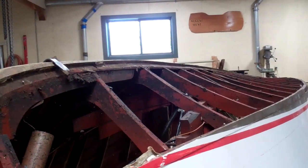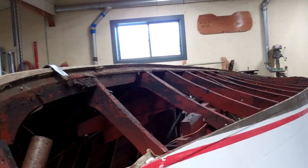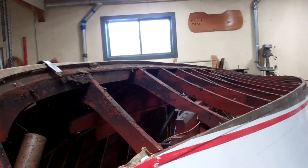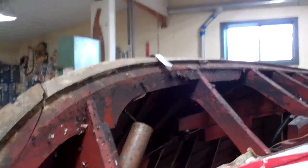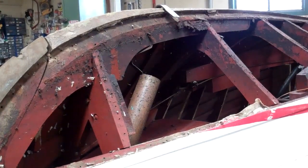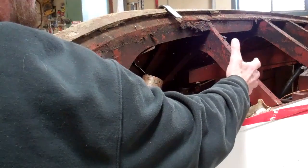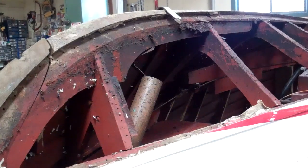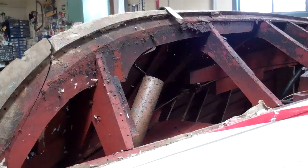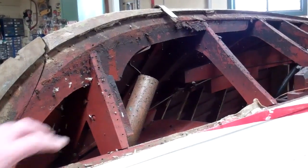We're looking at the starboard face of the bottom. We've pulled all of the longitudinal exterior planking out and off. In this area here, we found three different planks that were quite severely rotted — lots of dry rot. They actually fell apart when we took them off.